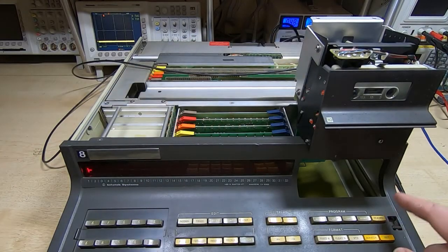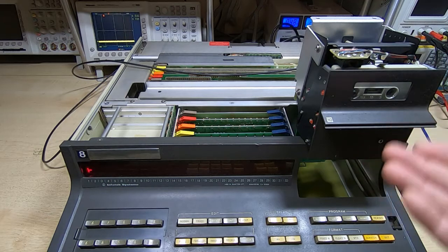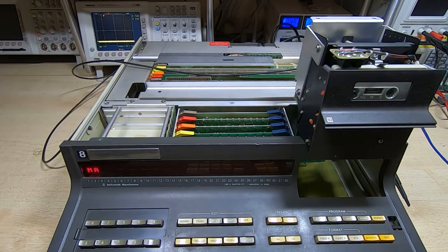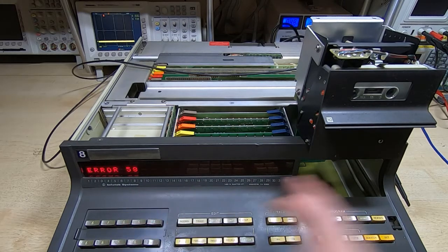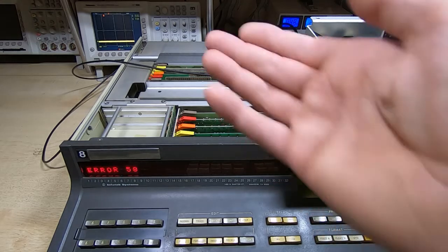We should be able to rewind it, and when we press the rewind key it should stay rewinding until it gets to the end. If we try to write some data to the tape — the mark command is the process we go through with this machine to effectively format the tape. You just type in mark, then the number of slots you want to reserve for files and the size of each one. So we'll put three files, 100 bytes each. It starts to wind forward and it's looking for the end of the clear leader. That's one of the features of these tapes — they have a clear leader — but we can see it can't find it.